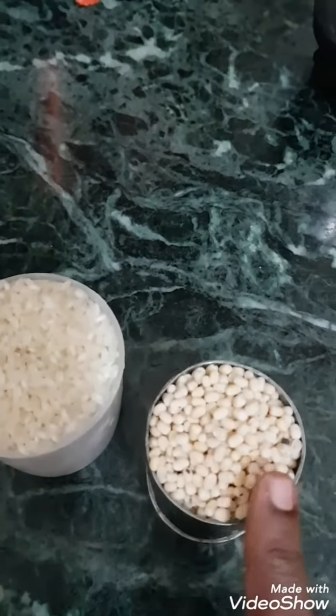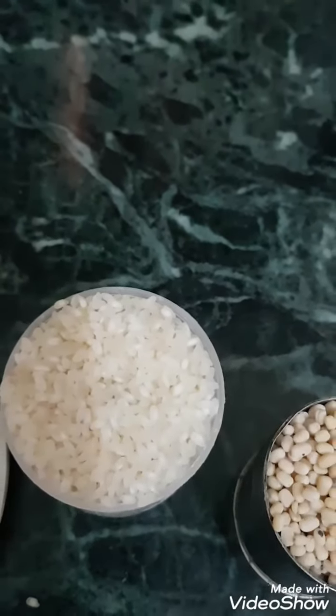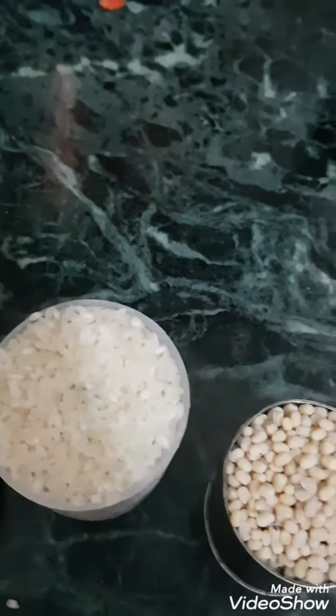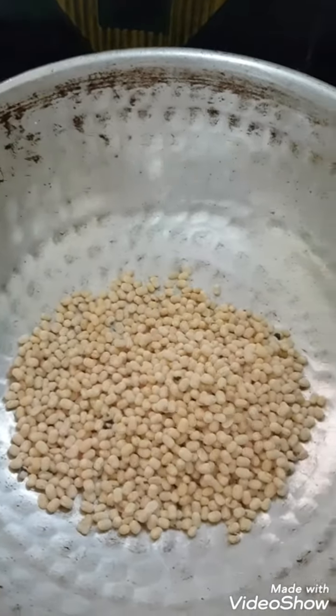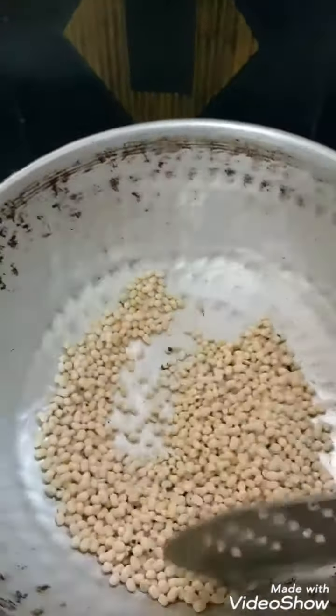I am going to put a cup of tea. I will add a cup of tea. It is nice to keep the tea. If you add a cup of tea, I will add a cup of tea. If you want to cook it, it will be nice to cook.